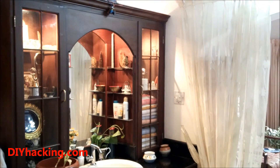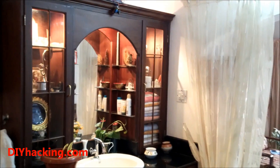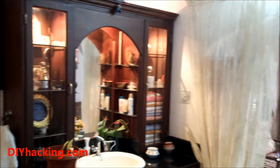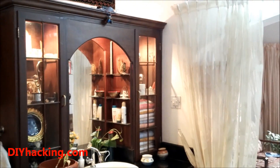You might have also noticed that I've used black insulation tape around the PIR motion sensor. I've used this in order to reduce the sensitivity of the PIR motion sensor, so that even if someone walks past this hallway over here it doesn't mistakenly detect that person and turn the lights on.